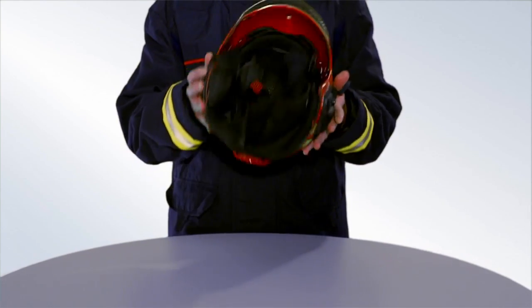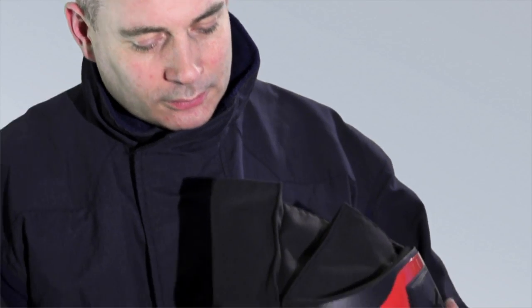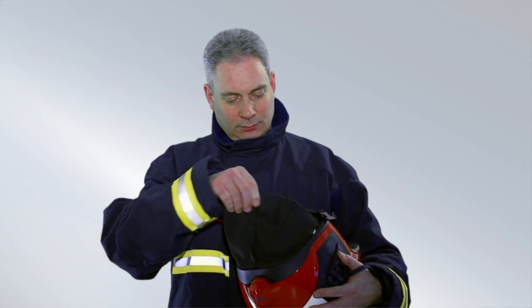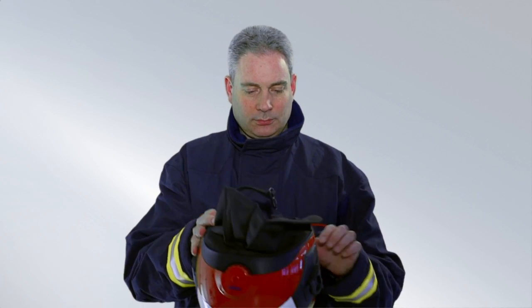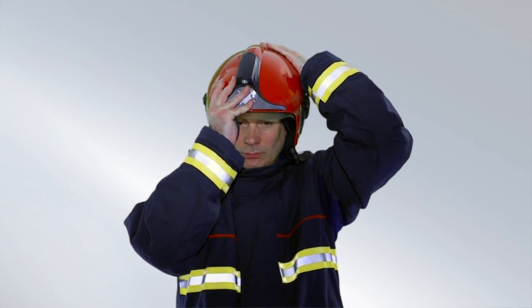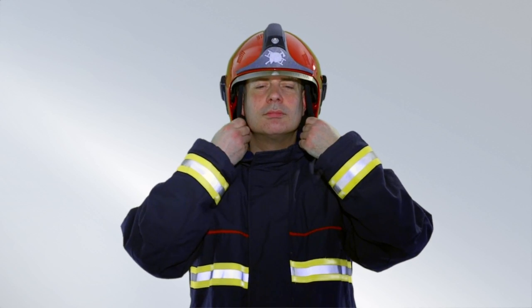Pick up the helmet and widen the head carrier ring. Press the adjusting wheel upwards and turn it clockwise. Put on the helmet. Check that the wearing height is correct — the wearing height is correctly set when the edge of the helmet visor is parallel to the upper half of your forehead.